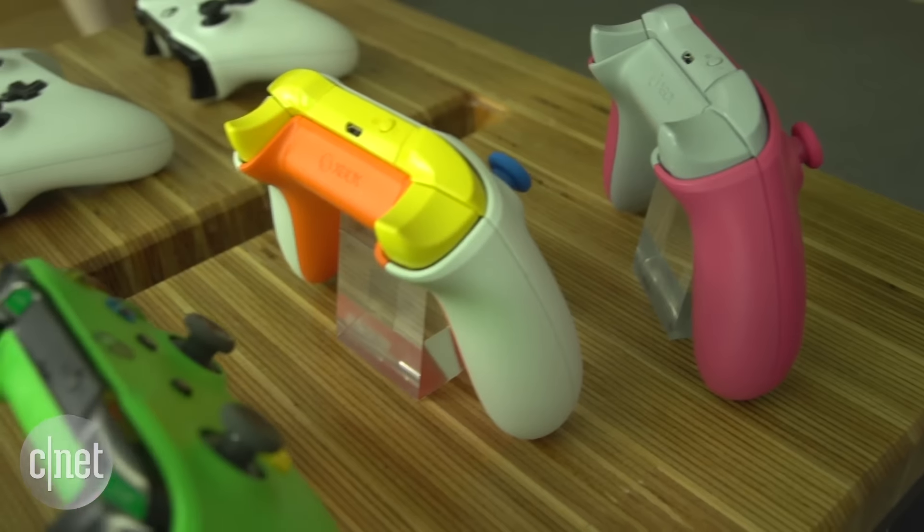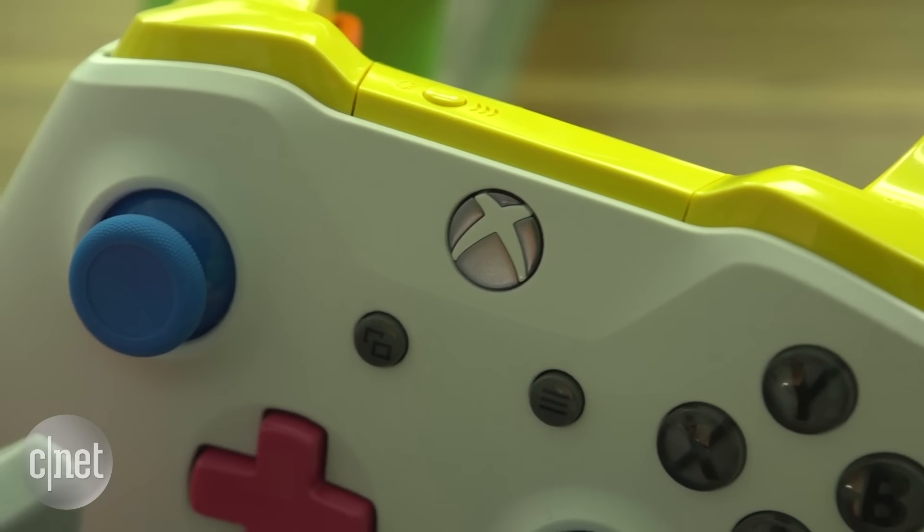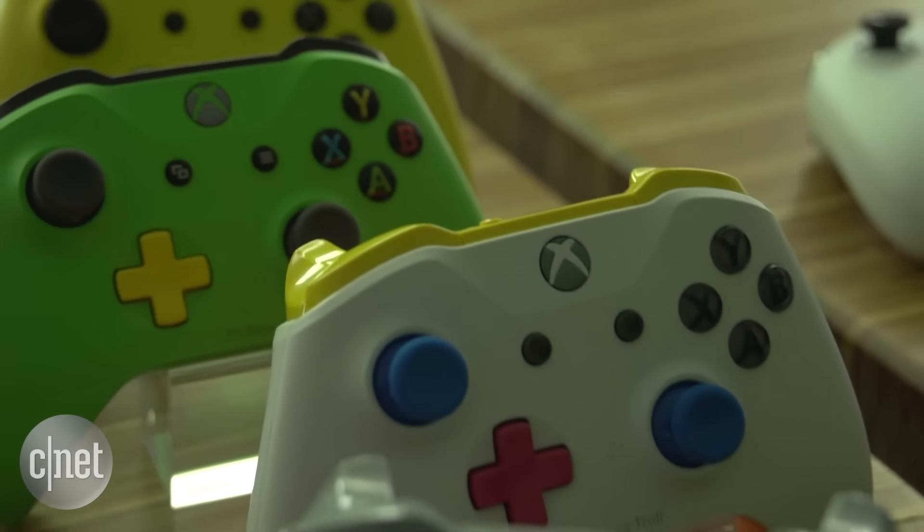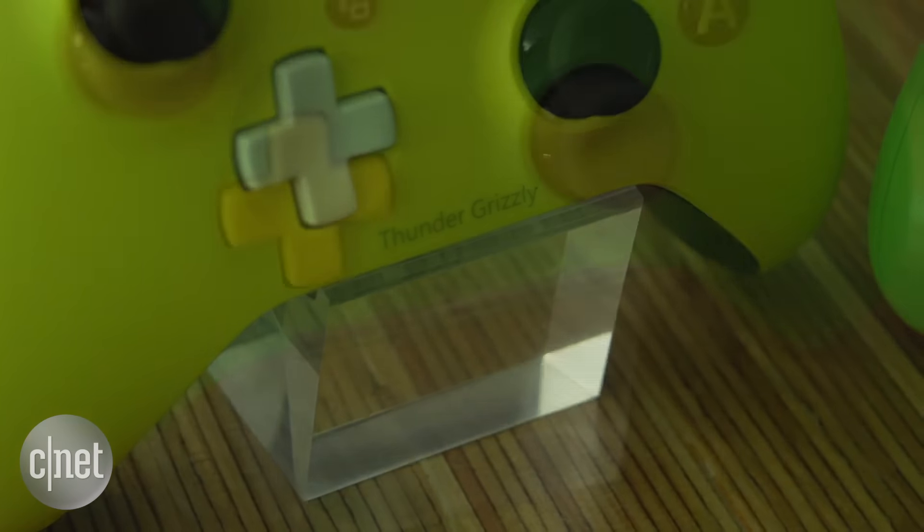You can also completely customize a new Xbox One controller using Microsoft's online design studio, making a seemingly endless amount of customization and color options. You can even add your name to the front as well.